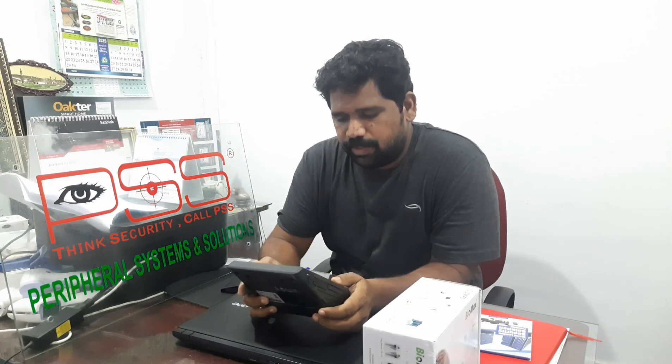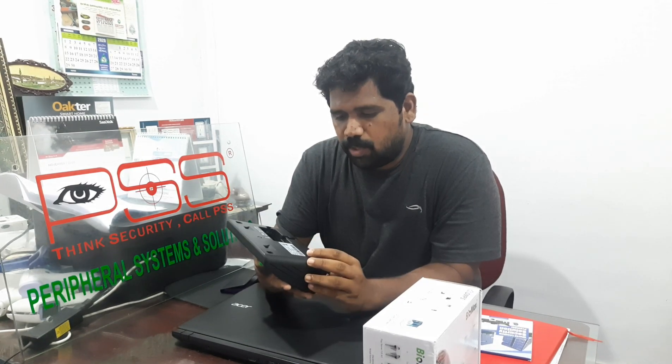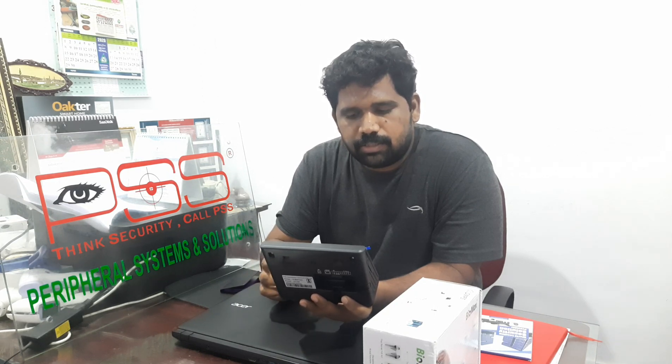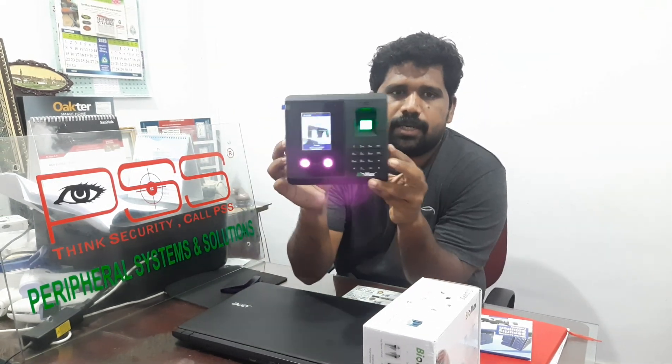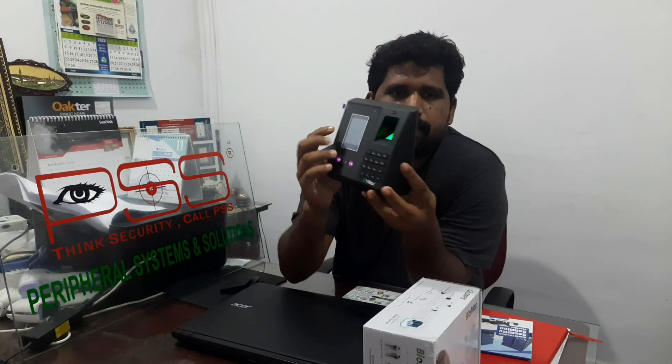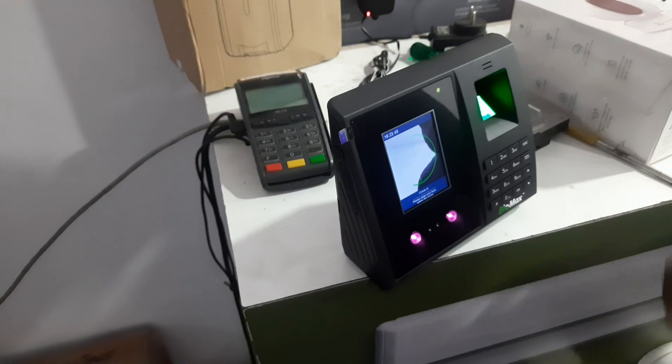Hi guys, this is Shyam from PSS. It's been quite long since I made a video. Today I came across a very good product — the Biomax, model number NBM70W. The specialty of this machine is it comes at low cost with three options: face, finger, and RFID. It also comes with an inbuilt battery backup.